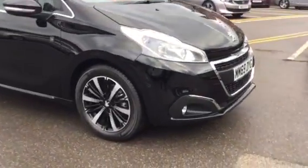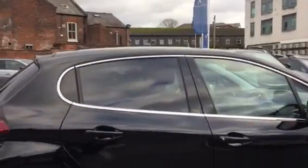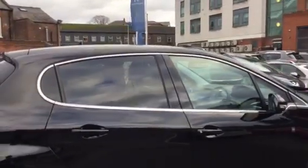So the first thing we've got are the alloy wheels, with a chrome finish which goes all the way around the windows. As you can see, you've also got your rear tinted windows as well, which are very nice.